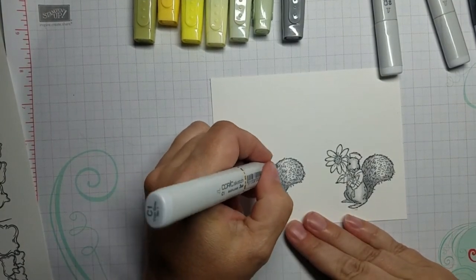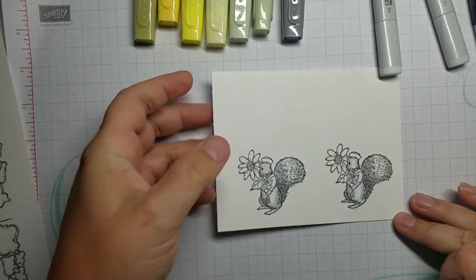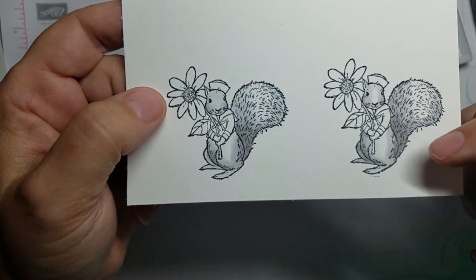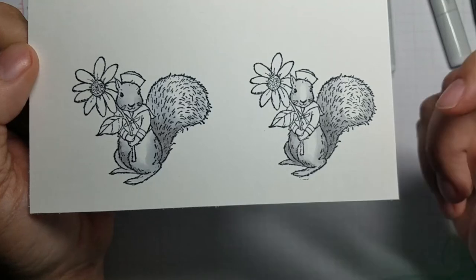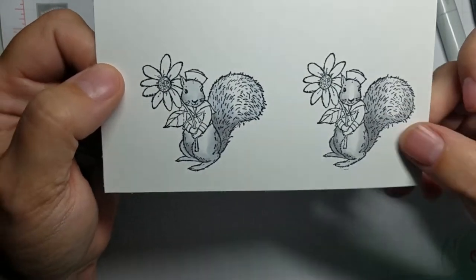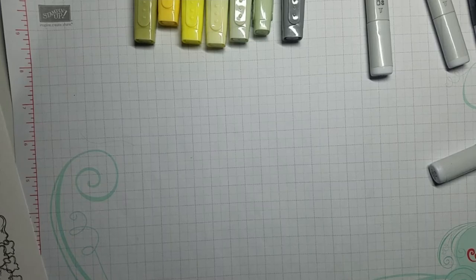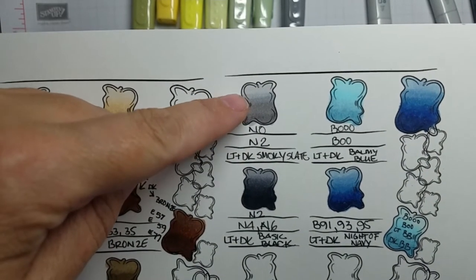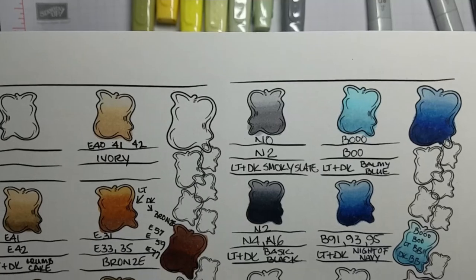They look very close to me. You can see in this part of the tail — lifting it up close — I think that the N color blends better with the smoky slate than the C color does. So that's just a little experiment I wanted to do. I have a couple of squirrels already colored and one project complete, but I think I will switch over to using the N colors for matching with smoky slate. Here I'll go back and show you my matching chart.